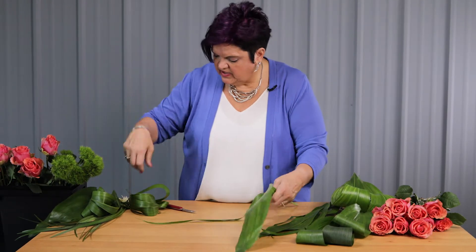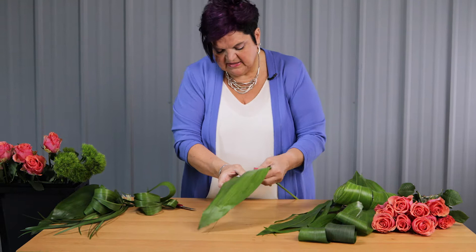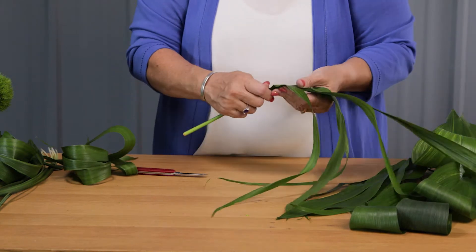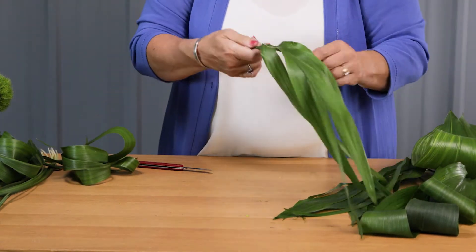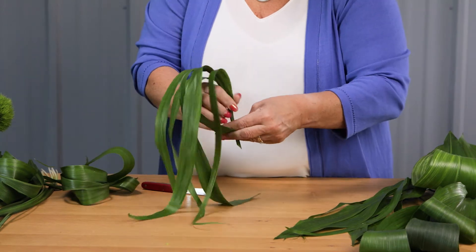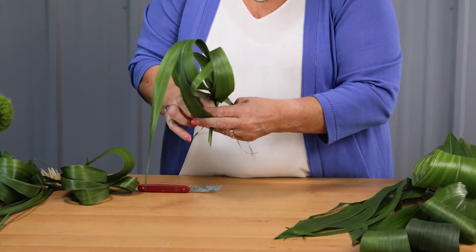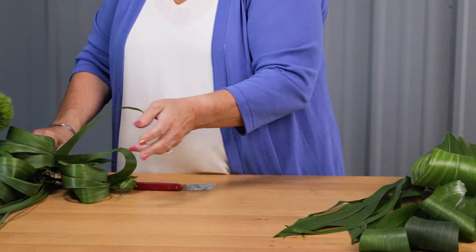Lastly, we're going to take a look at creating these ribbon-style flowers with Aspidistra, going back to the technique where we brought this into strips. I'm just going to break that cambium a little bit on that stem, do a nice sharp cut so I have a point, and then come in here — you can just come back and forth. There you can see how you can create another textural influence that you can add in.